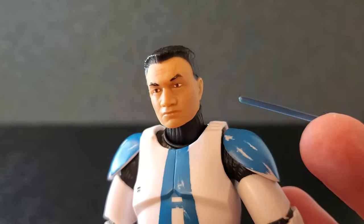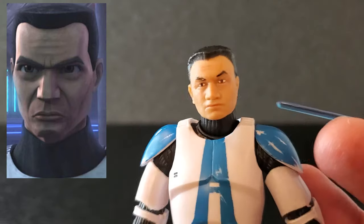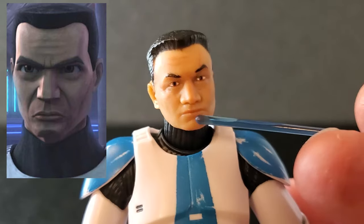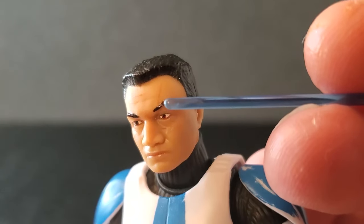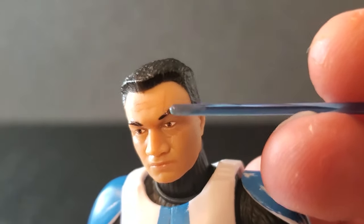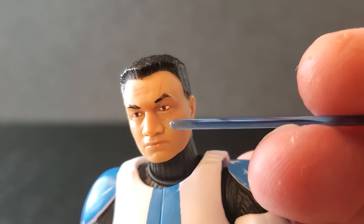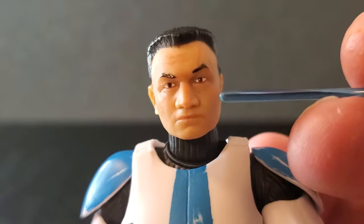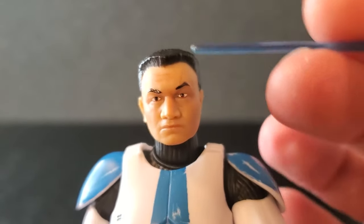Let's take a close look at the face first. There's a picture of Apo and I think the eyes look good, the nose, the mouth, the skin tone, the hair — it's a typical clone hairdo. They even put some scars on him; there's a little bit of stuff going on on his forehead. Great looking face, and up close the eyes just look wonderful. They did well here.